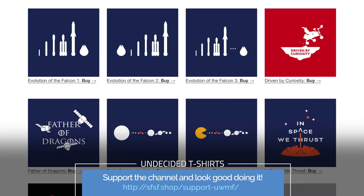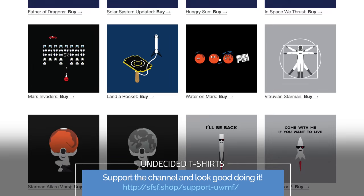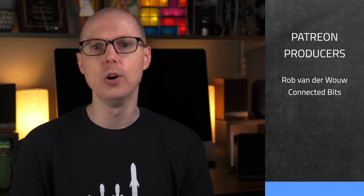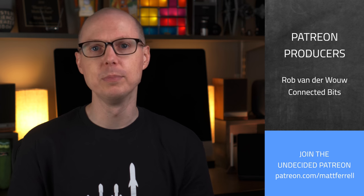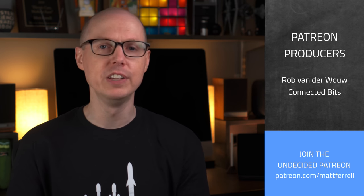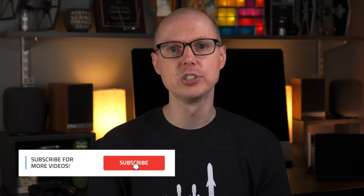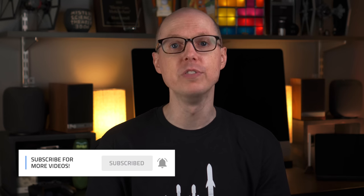Anyone else use Hubitat? Jump into the comments and let me know what your experience has been, and let me know if you'd like to see more details about Hubitat's setup. If you liked this video, give it a thumbs up and share it with your friends. Check out my SFSF shop for some cool Tesla, SpaceX, Science, and Undecided t-shirts, and other links in the description for Tesla accessories and discounts. An extra big thank you to all of my Patreon supporters — check out my Patreon page for early access to videos and behind-the-scenes posts. Consider subscribing and hitting the notification bell for alerts when I post new videos. Thanks so much for watching — I'll see you in the next one.